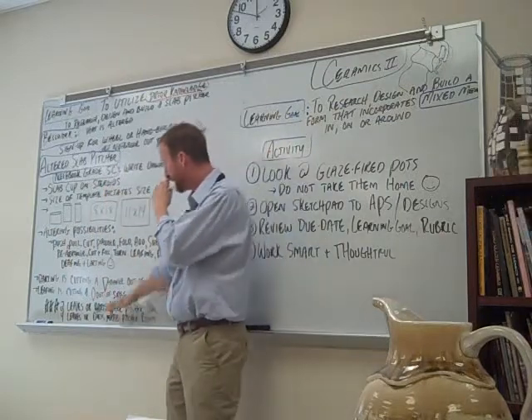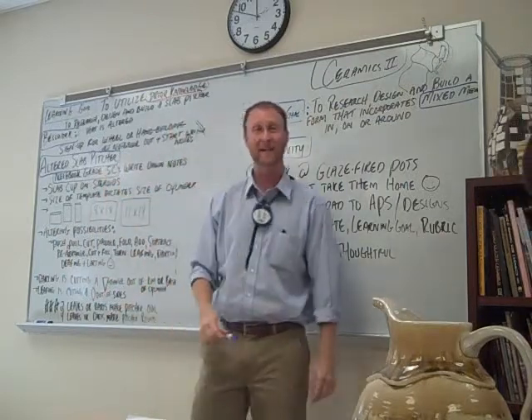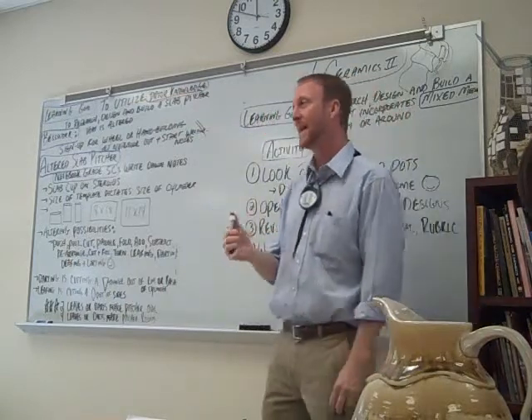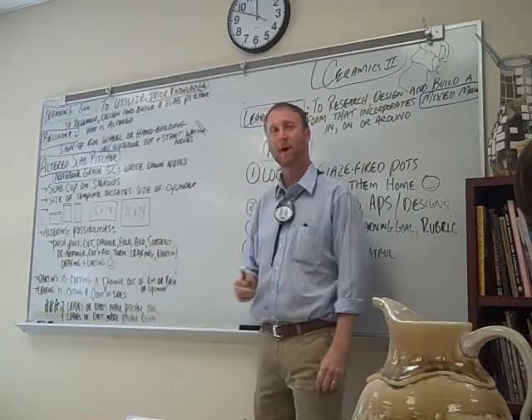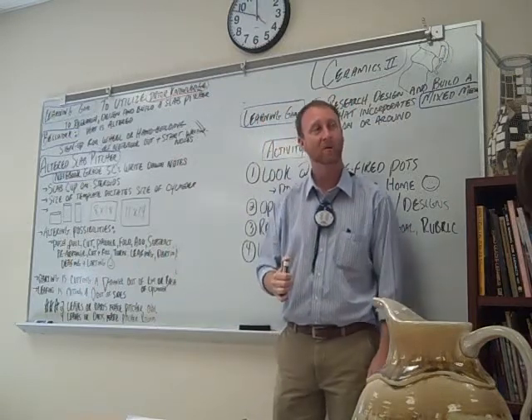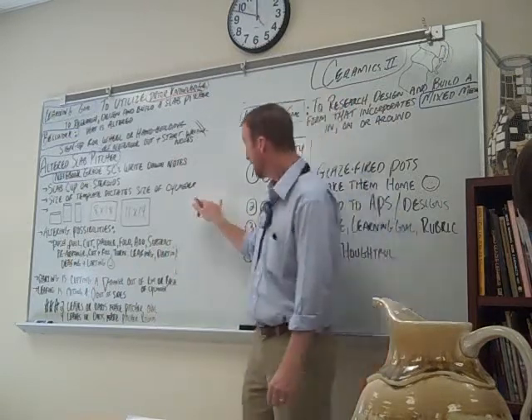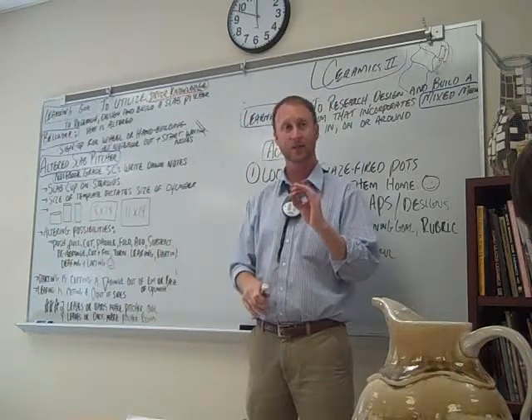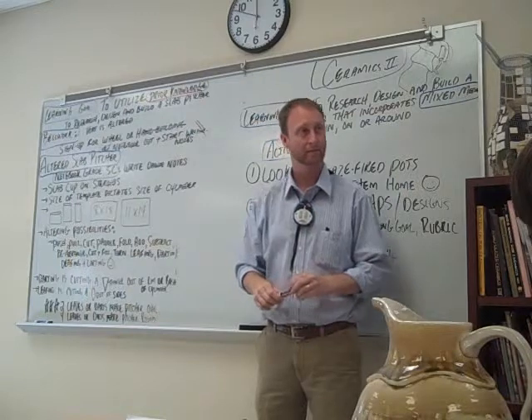Write down the notes from here to here, and I'm going to explain some things. Please watch. It's going to be very important — I'm going to be drawing some cylinders up here and some altering ideas. It's very important that if somehow I do something that you find somewhat interesting, that you write that information down.